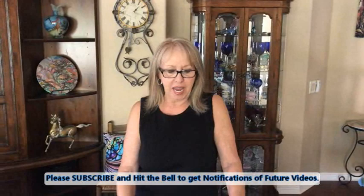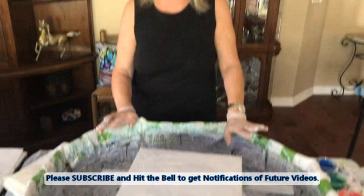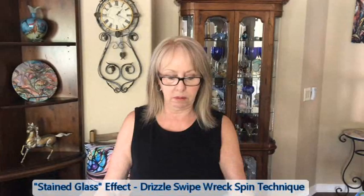Hey everybody, Kathy here with Paint Pouring by Kathleen Miller. Thank you for joining us today. I have a 12 by 12 canvas here and I have my ready-to-use color place from Walmart house paint — satin, no silicone, no glue, no water in it. All I have is my Golden Fluid Acrylic Payne's Gray and I mixed in some white. You can see it looks marbled because I'm going to do the stained glass technique today.